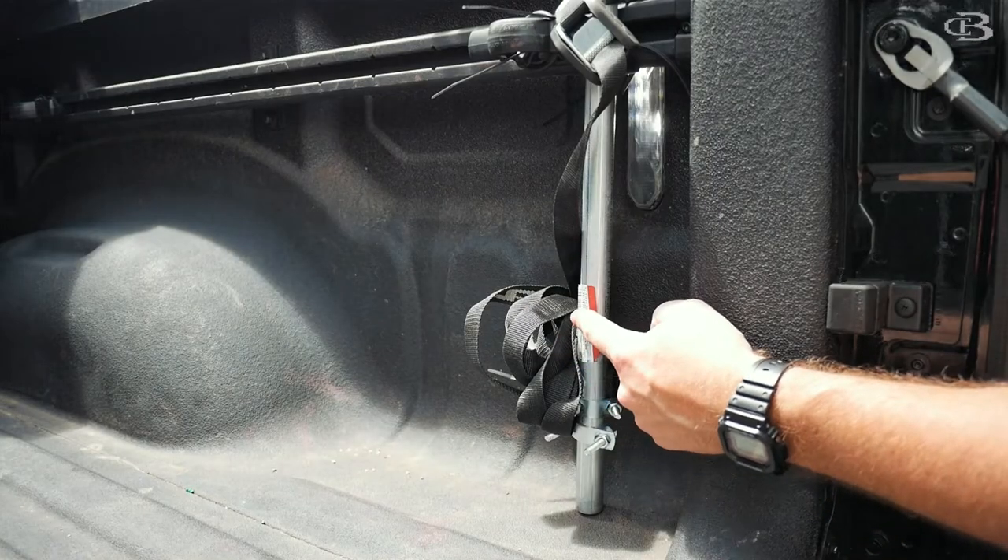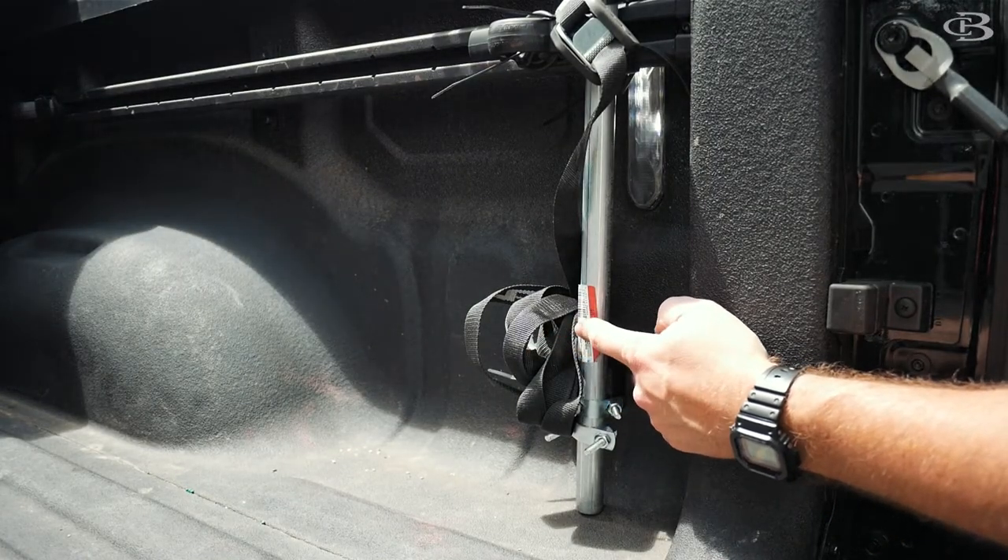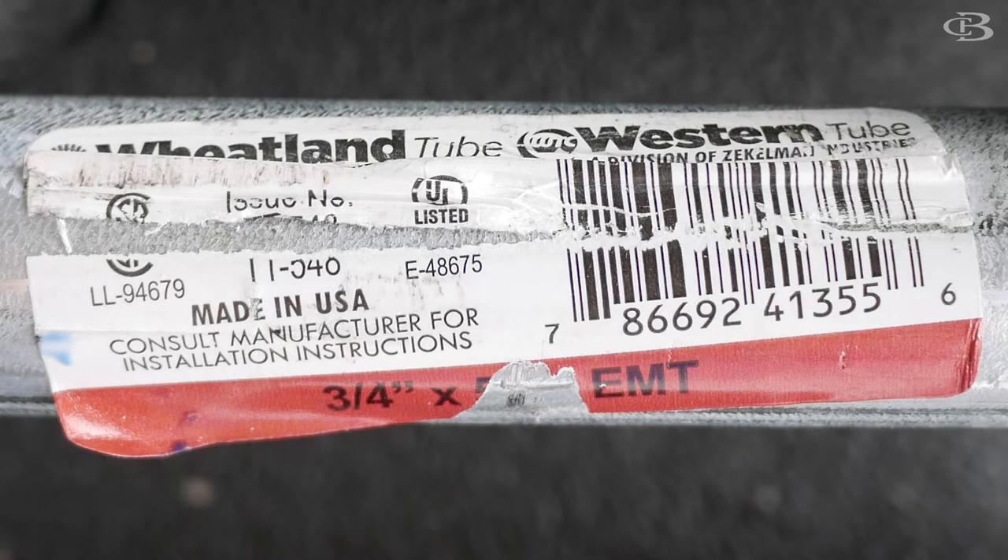All right, so all I did was I bought this half-inch pipe at Home Depot. Really cheap — I think it was like seven bucks each. This is a half-inch by, I think, 65 inches, somewhere around there.